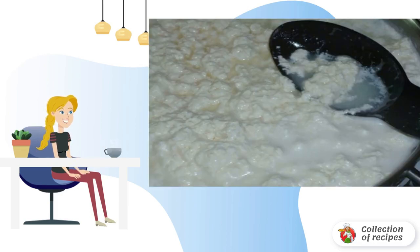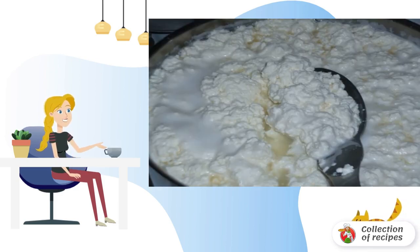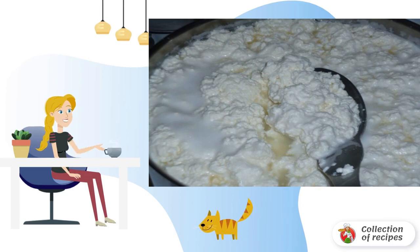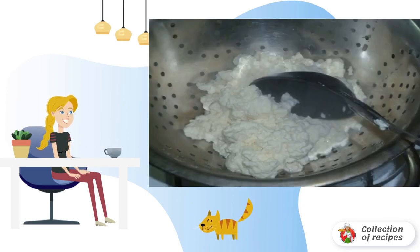At some point, it will become almost transparent, and the cheese flakes will be quite large. It is important not to leave the cheese for a second, because at the moment when the mass is close to boiling, the cheese will rise. At this time, the mass can be thrown into a colander and squeezed out of the serum. Seal it a little and let it cool down a little.